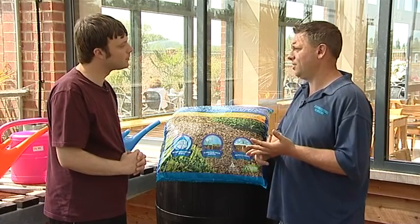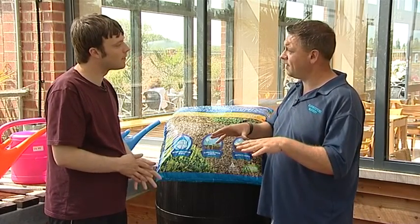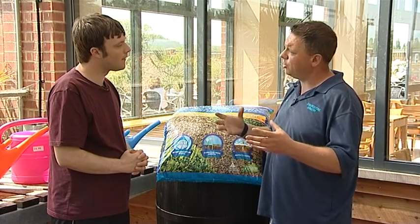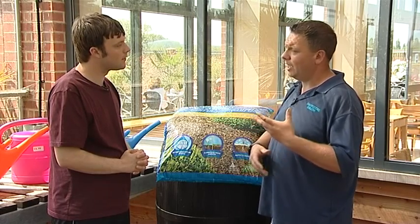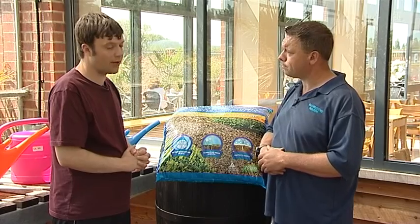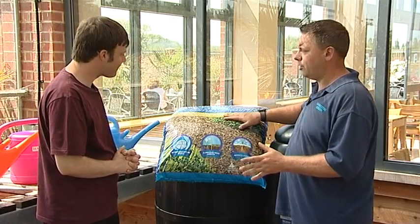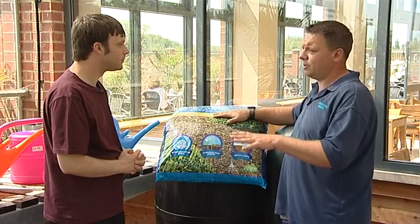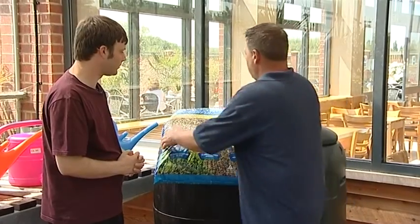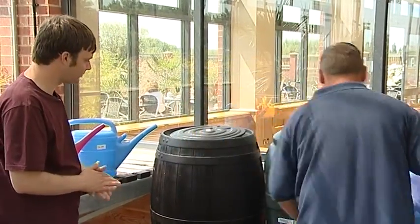The added bonus of putting bark down, apart from retaining moisture, is it keeps the weeds down, so less maintenance. And also in winter it acts like a duvet — a blanket — keeps all the frost out, so it protects a lot of plants from getting frost damage around the roots. That's a very simple thing to do, and I would always recommend it regardless of whether you're trying to save water, because putting bark around the base of plants is always a good tip anyway.